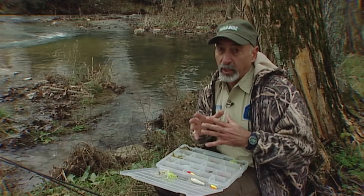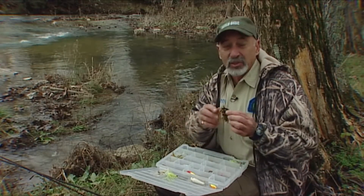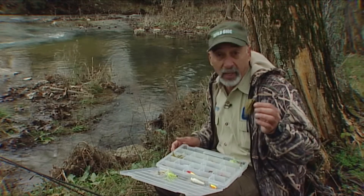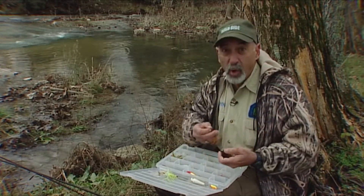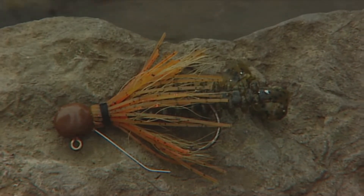Smaller and slower is always better in cold water. This jig is one of my favorites — it catches lots of fish year-round, and it'll catch them in the wintertime. But if the water is really cold and really clear, I'm going to throw that smaller jig. Cold water almost ensures clear water, and the fish gets a chance to see that bait for a longer period of time.